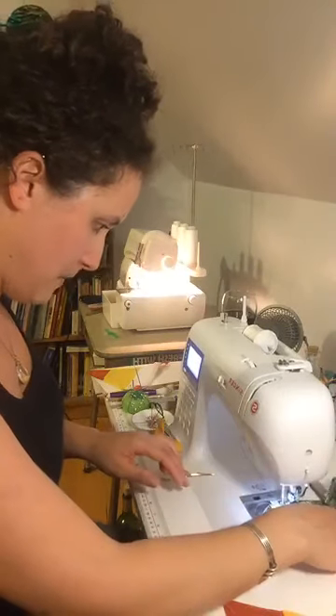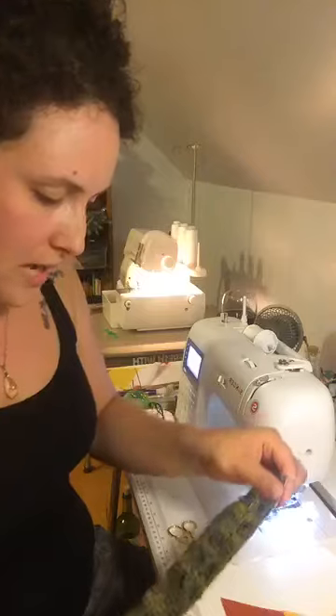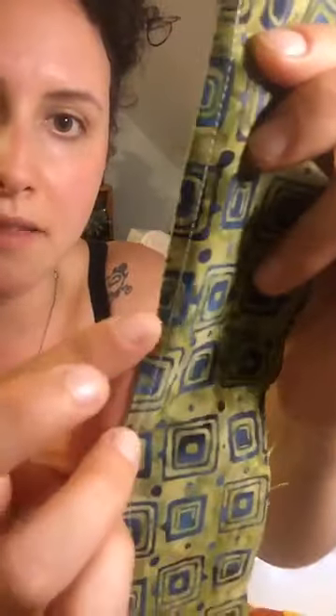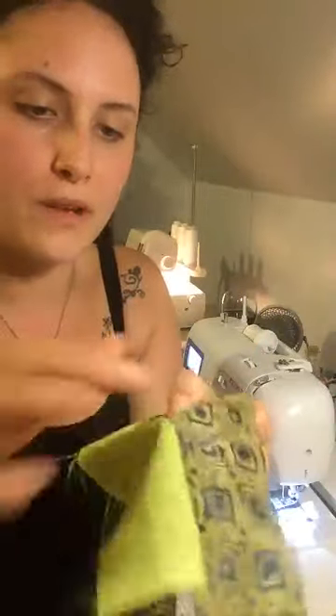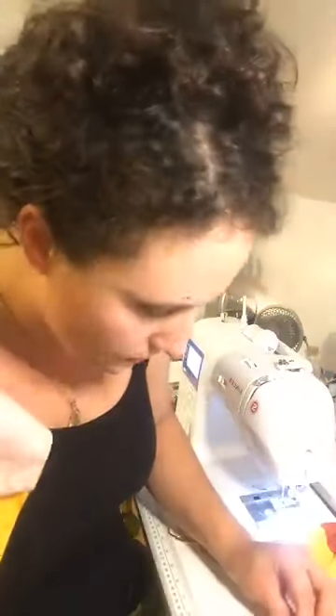Here is your finished French seam. Two pieces, right sides facing out. You stitch a quarter inch down, flip that inside, then stitch — probably about a half inch — to encase everything. You can see it's a very nice finished look; there's nothing hanging out and all those frayed pieces are hidden. There's the outside — nice and clean — and that is what I did for this example.